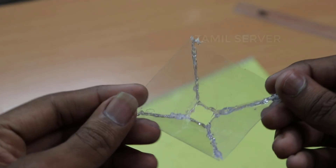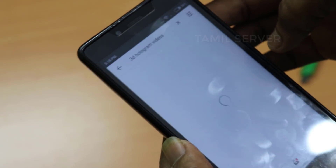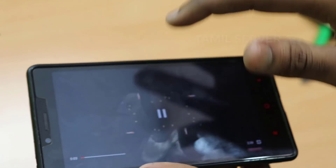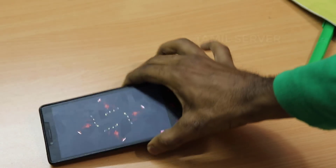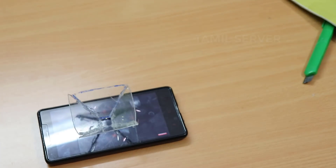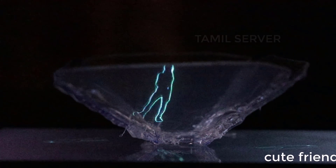If you have hologram videos, you can play them on your mobile display. You can open YouTube and type '3D hologram videos'. Choose a midpoint and increase the brightness of your display. Then place the hologram 3D projector at the center of your mobile display. Turn off the room lights to enjoy the hologram videos, and use full brightness on your mobile display.